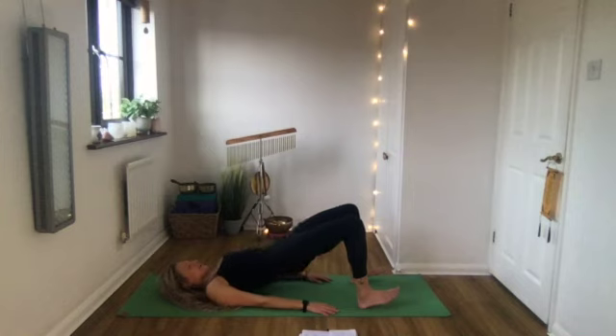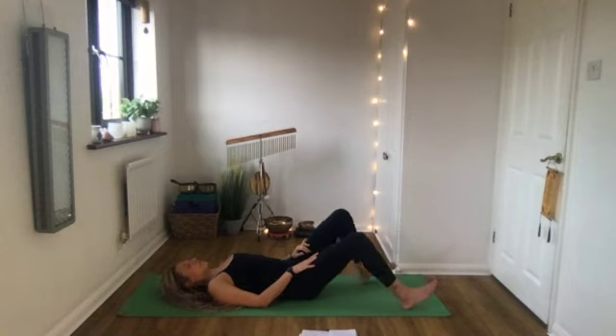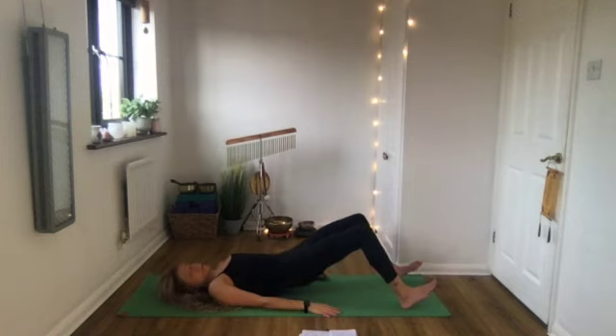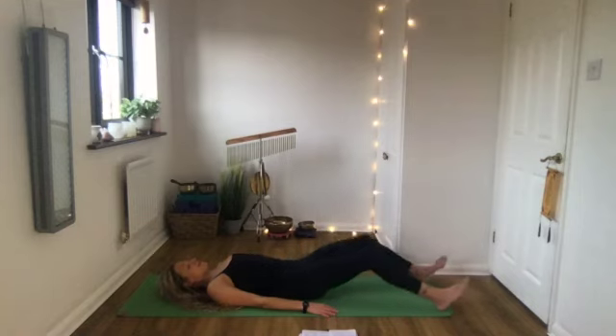Slowly lower down. For one more variation, if you found that easy, bring your heels a bit further away from your body so your legs aren't quite as bent. Same again - push your heels firmly into the floor, drag them towards you, squeeze your bum, and lift your hips. Really squeeze, and even tuck your pelvis underneath your tailbone. That's the hamstring bridge. Then slowly come down.